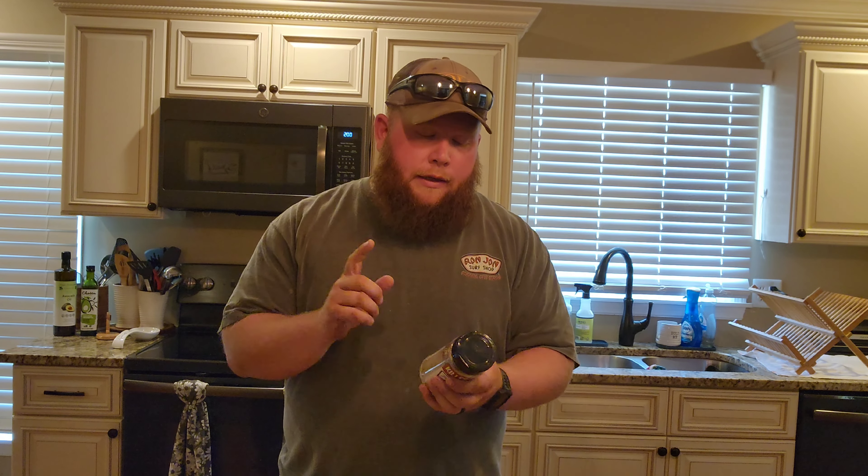Hey everybody, welcome back to Stone Mountain Adventures. We are cooking today — something I haven't done in a little bit. I wanted to cook up something delicious for you. Today we're doing a little bit of a keto cook. Carnivore enthusiasts wouldn't necessarily agree that this would be carnivore, so we're going to stick more to the ketovore-ish style of cooking.